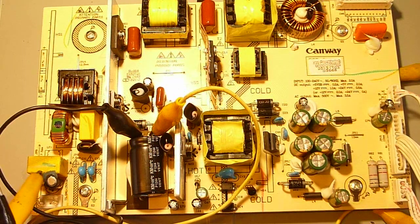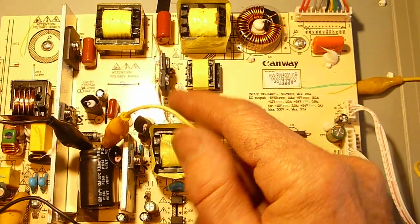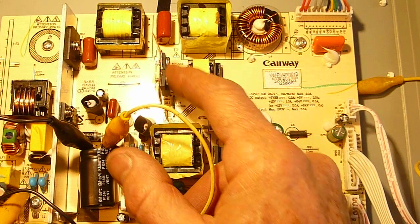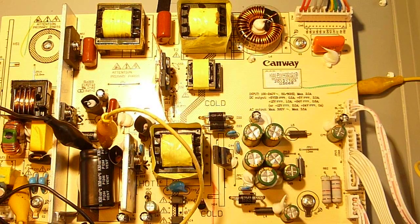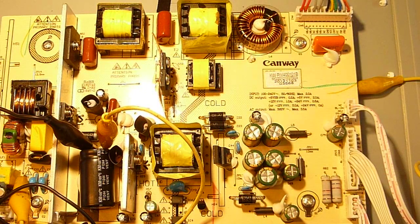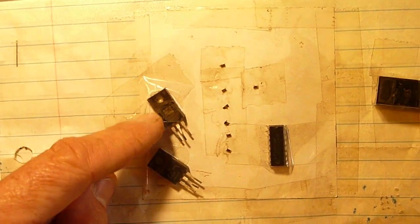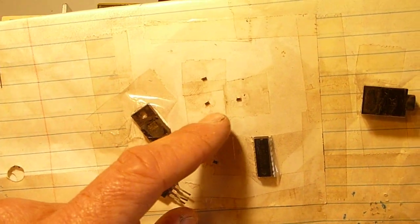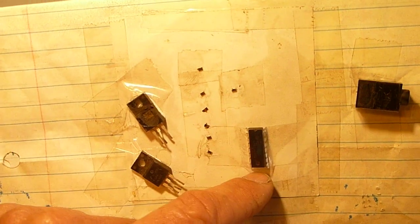Before I even got to that point, I could see there was a jumper right next to these MOSFETs getting excessively hot. So I figured I'd pull these MOSFETs out, or check them in-circuit first. Sure enough they checked shorted. I pulled them out, double-checked them — definitely shorted. Went ahead and replaced them, and I'm happy to say that actually fixed the TV. You never know what to expect with shorted MOSFETs — sometimes it takes out a whole slew of other components, like these little surface-mounted components.